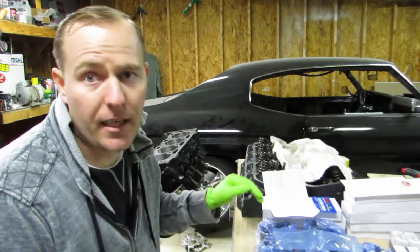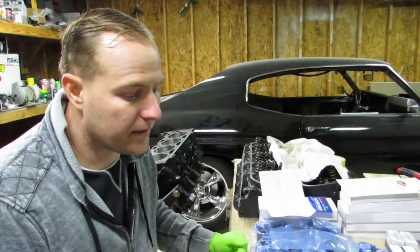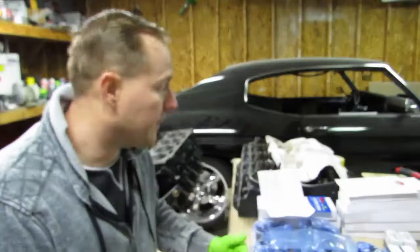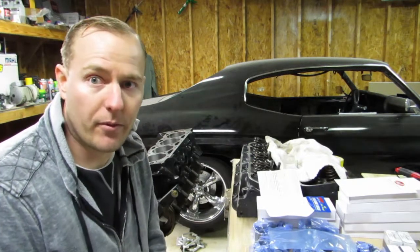Good morning. Everything came in. I had a Scat rotating assembly, dome pistons, fit-to-file rings, forged crank — everything you need to make that 489 build.